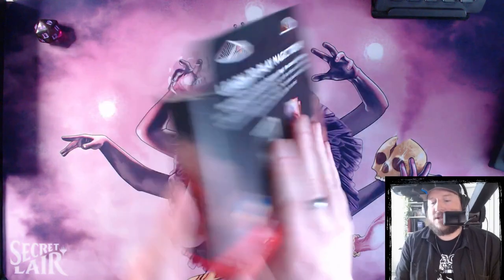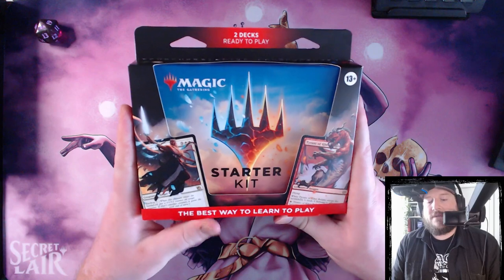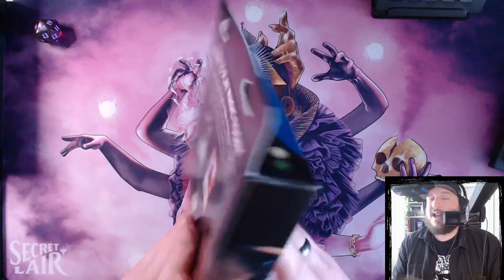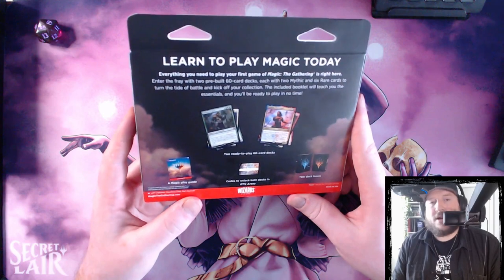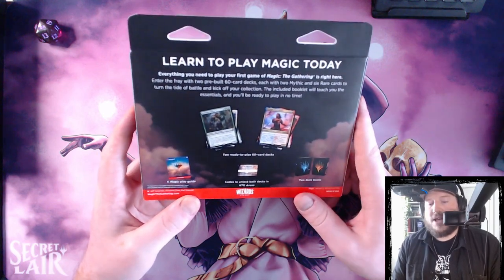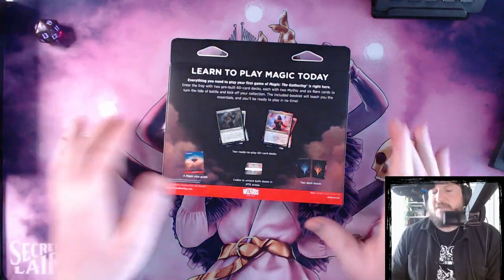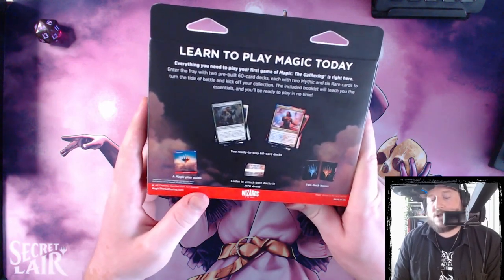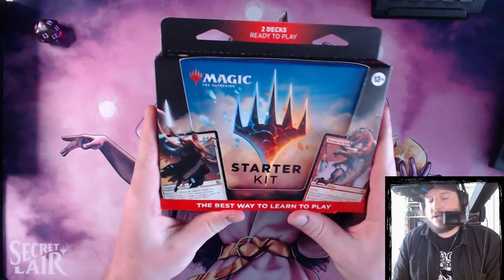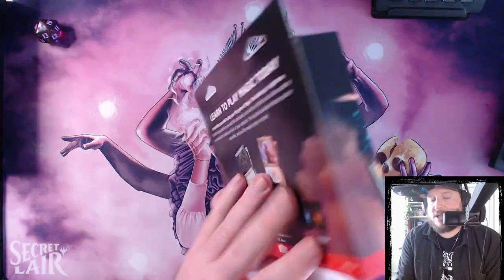So in this box set, they designed these to give new players a good starting point. There's two decks in here. They're both ready to play, they potentially go well against each other, and they're fun to play head to head. But in some of the starter kits of the past, the decks have been kind of clueless or directionless, so it's a little bit difficult to determine whether or not these are going to be good without looking at them.